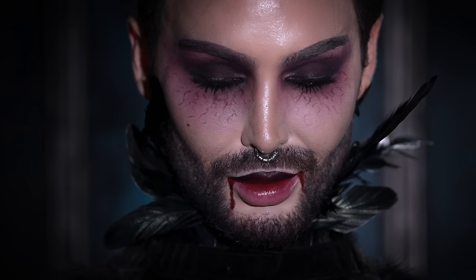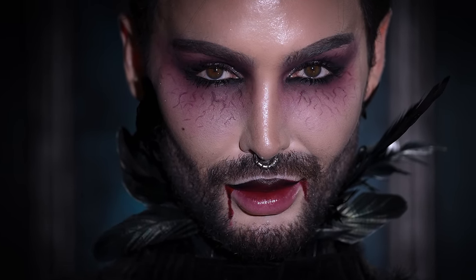Hello. Welcome on back to my channel. I hope you all are doing well. As you can see from my makeup look today, we are creating the Glam Vampire Halloween look. It's very easy to achieve, it doesn't require you to go out and buy a whole bunch of products, and it's sure to make a statement. So without further ado, if you want to learn how I created this look, then keep on watching.